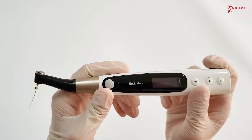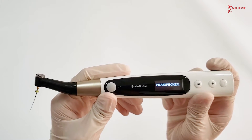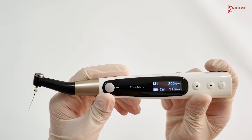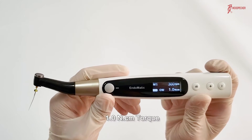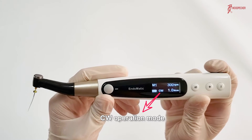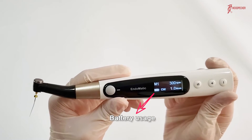For Endermatic, press the power button to start up the device. Please look at the screen — there are 5 display parameters. M1 stands for program. 300 rpm stands for speed. 1.0 N stands for torque. CW stands for operation mode. And this icon shows the battery usage.